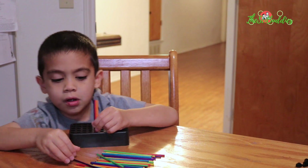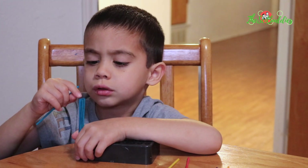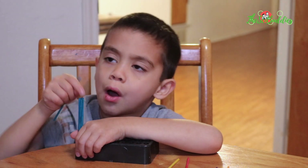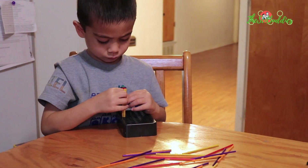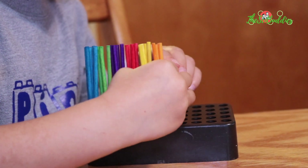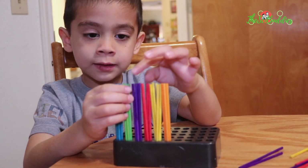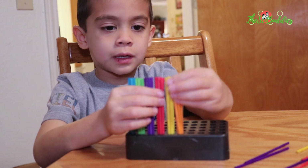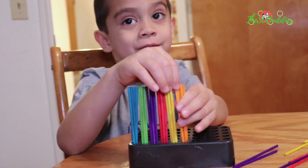Can you sort them by color? I can. There's one, two, three, four, five. Blue is five, green is five, purple is five, and red is five, and yellow is five, and orange is five.